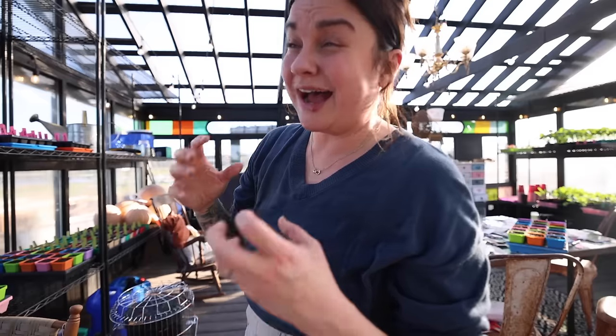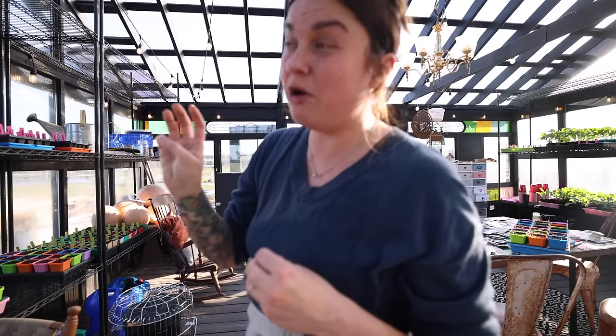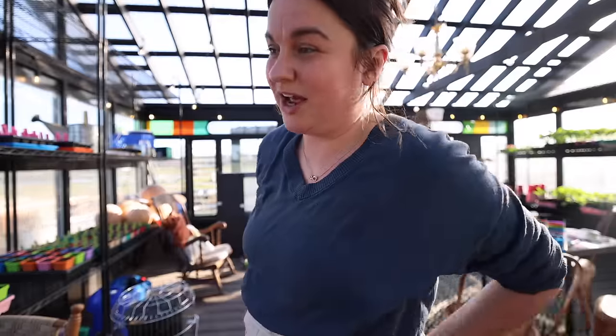I direct sow all peas and green beans — I don't start any beans ahead of time. I've always direct sown my cucumbers in the past, but this year I'm going to start all my cucumbers from seed about three weeks before it's time to plant them out. Cucumbers, melons, and squash really don't like their roots disturbed. Last year I had such a bad problem with pill bugs eating my seedlings, so this year I'm going to start them ahead of time so they're a little more established when I put them out.